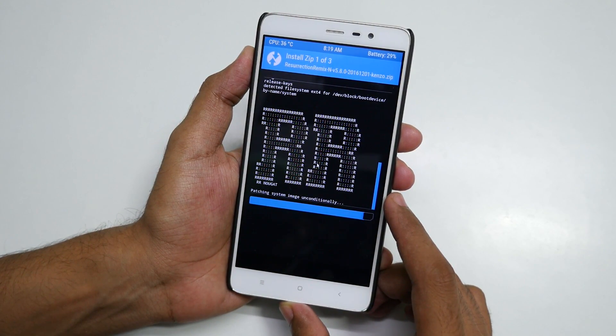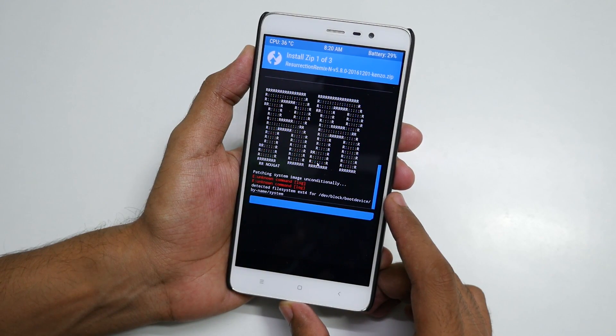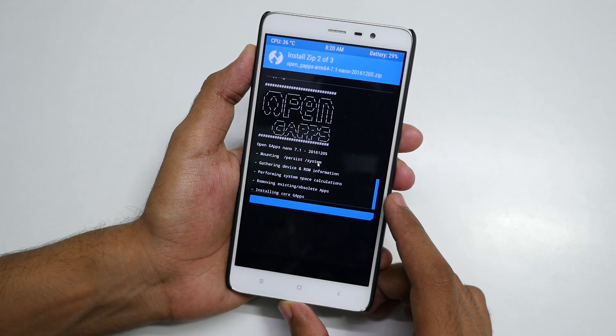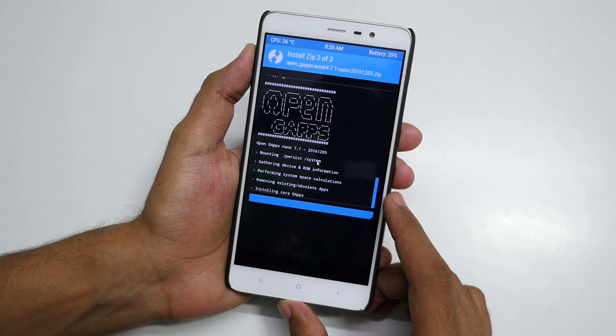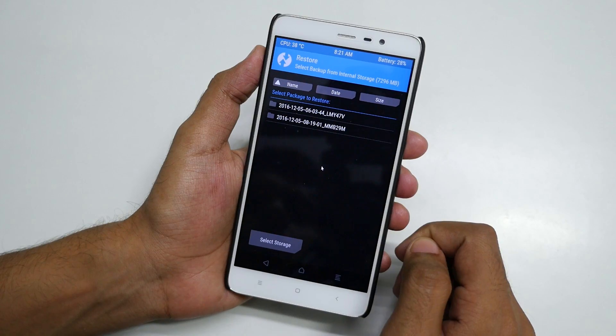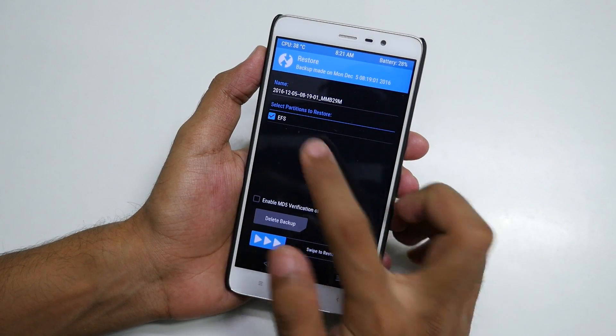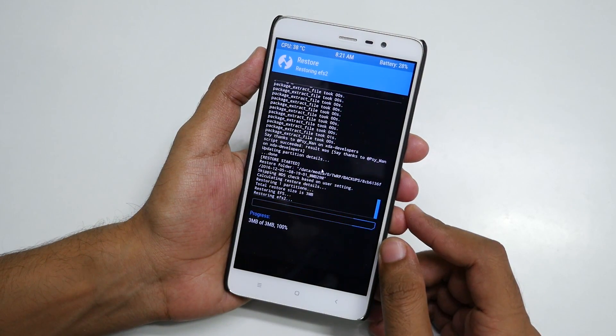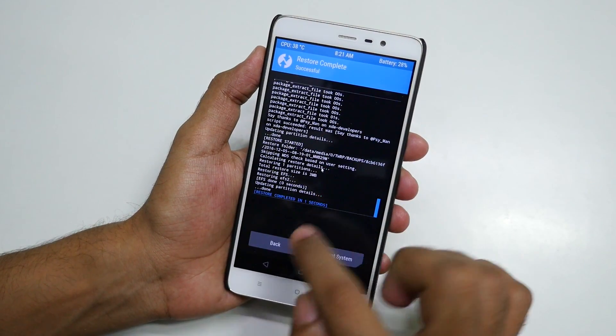If you get VoLT working just by doing this, then it's very good. But you may not get it. If you do not get VoLT working on your device, boot back into TWRP Recovery, go to Restore, select the EFS partition which we backed up earlier, and swipe to restore the EFS partition. Now reboot your system and you should get VoLT working on your device.